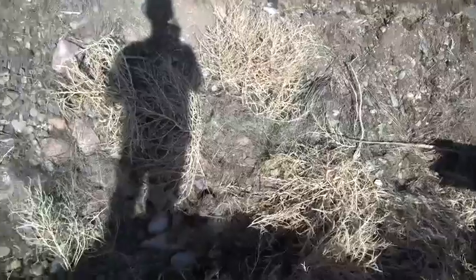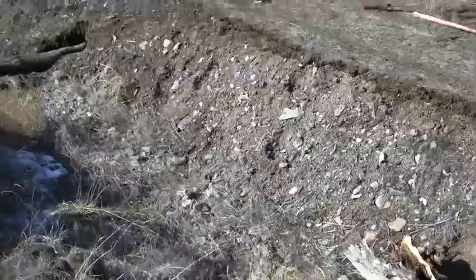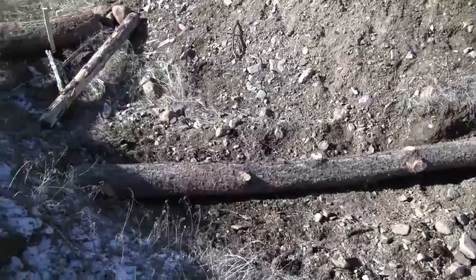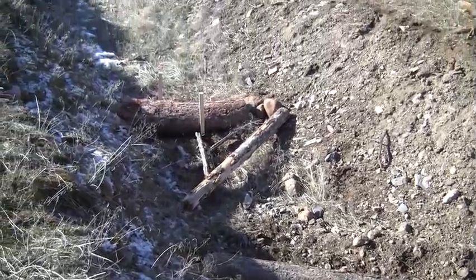We pan down and we've done another big log. And then we're setting more wood across the channel here at an angle so the water won't just pour right over it — it'll have to change direction.